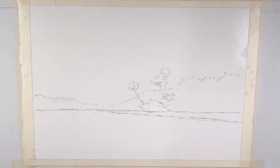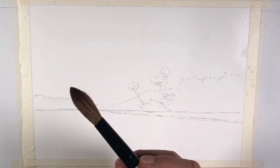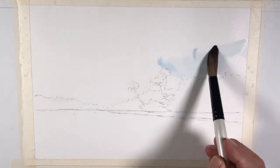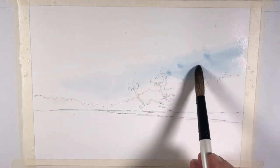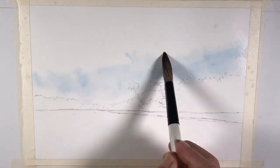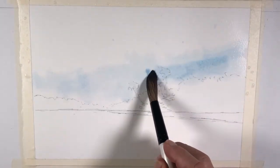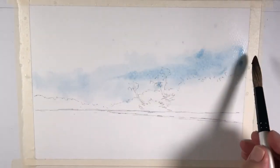I'm going to change to a larger brush — a number 12 or number 18 round brush — to do the sky. I'm going to start by putting a little bit of cerulean blue into this watery sky area for the distance, kind of light, not too much. I'm going to bring some cobalt blue as well. Maybe a little bit more of the cerulean in this area. Let it blend by itself.